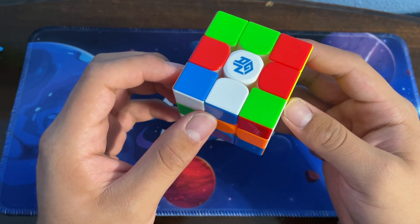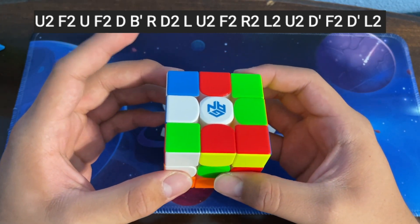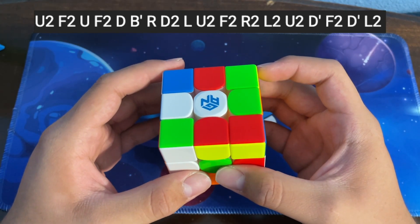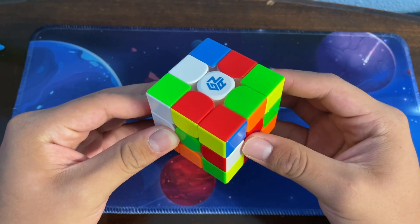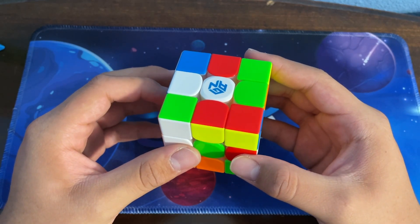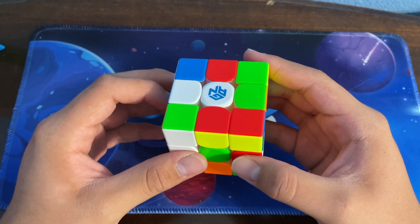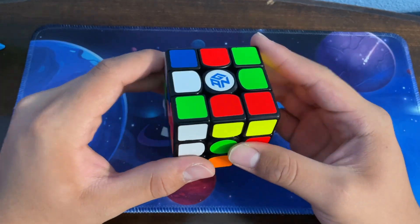Here I have the scramble on the screen in case you want to follow. The first thing we're going to do is convert this stickerless cube into a stickered cube, because back then stickered cubes were more popular and stickerless cubes were banned in competitions.